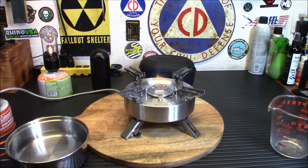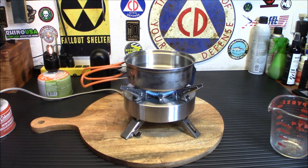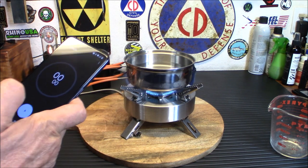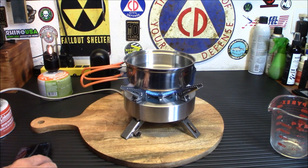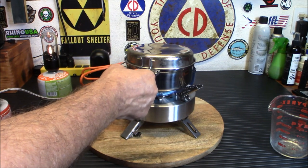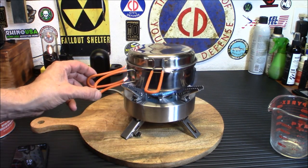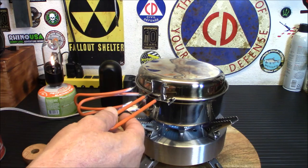I'll place the pot on, start the timer, and turn it all the way up. I'm going to use the top pan as a makeshift lid to try to speed up the boil — someone had mentioned before that covering the pan gives a faster boil time. I had to turn it down slightly because it was burning the rubber on the pan handle, but let's see how long this takes.